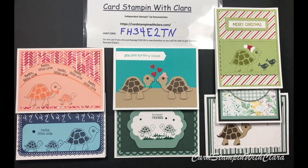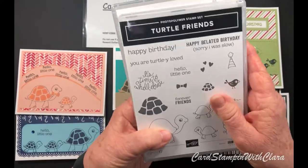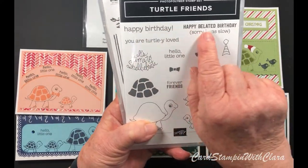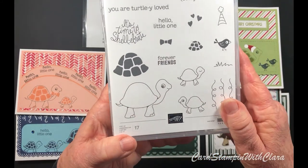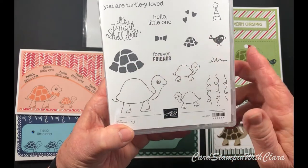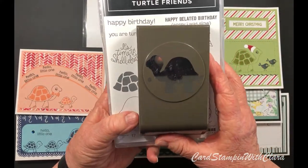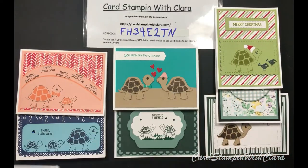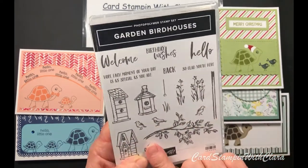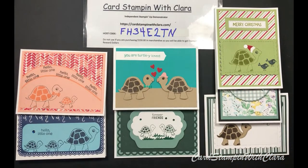I forgot to show you this set so you'll know where all these things come from. It's the Turtle Friends set - it's got 'Happy Birthday,' 'Happy Bladed Birthday,' 'Your Turtley Loved,' 'Hello Little One,' and 'Forever Friends.' You can see all the different images - the little turtle, baby turtles, shells, a cute little bird with a hat. This comes with a punch as a bundle and you save 10% when you purchase the two together.